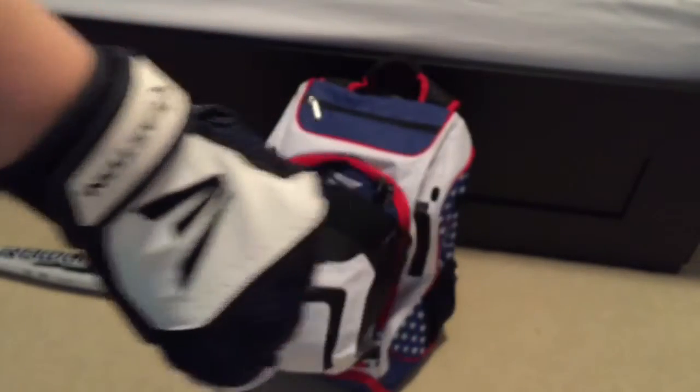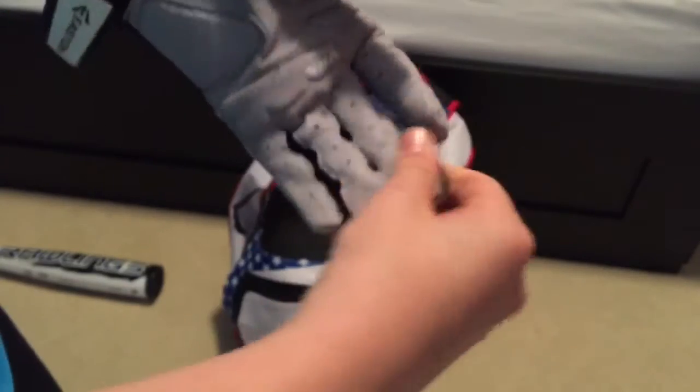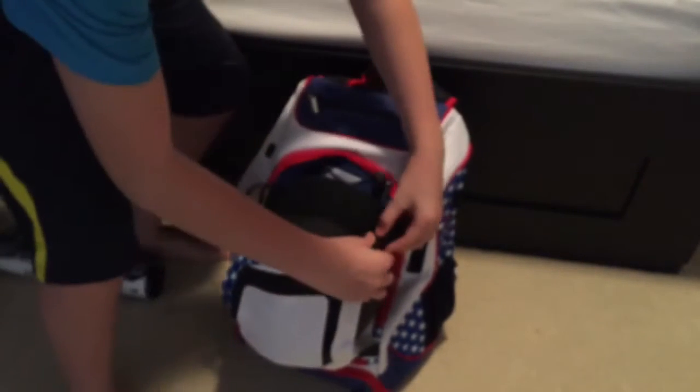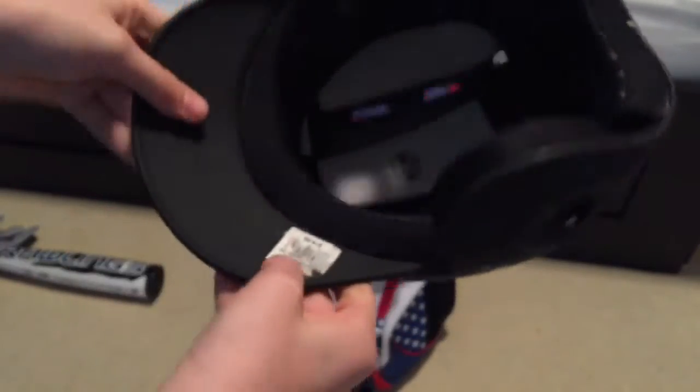I would recommend these gloves. I've only used them a couple of times, but they seem like really nice products. They are $35 — I got them for $35. Moving on to the largest compartment on the exterior of the bag: my Rawlings batting helmet.